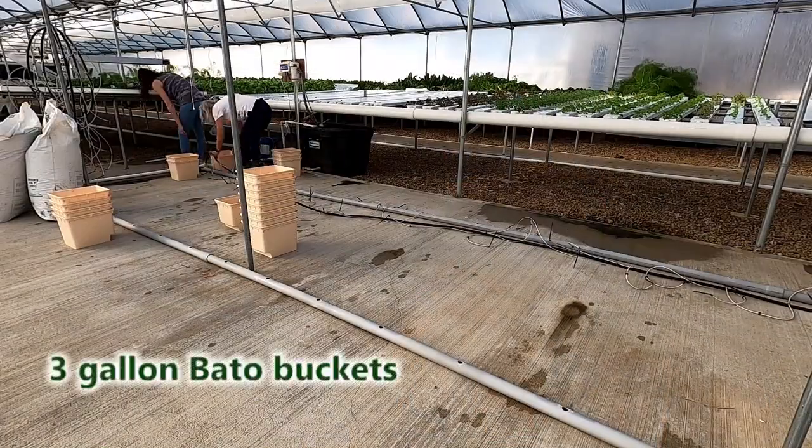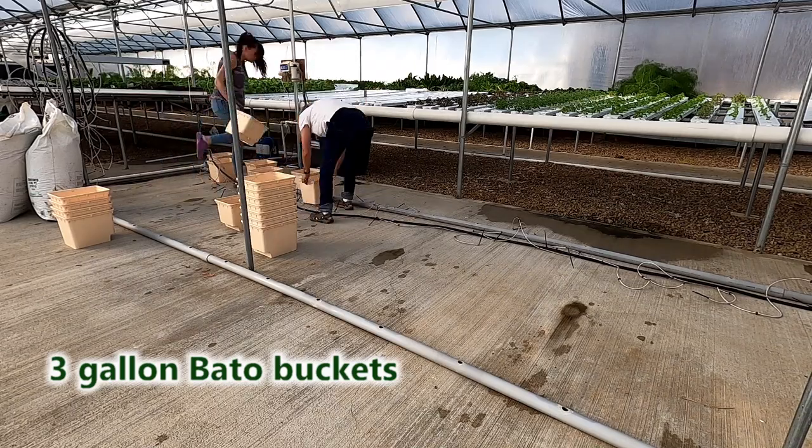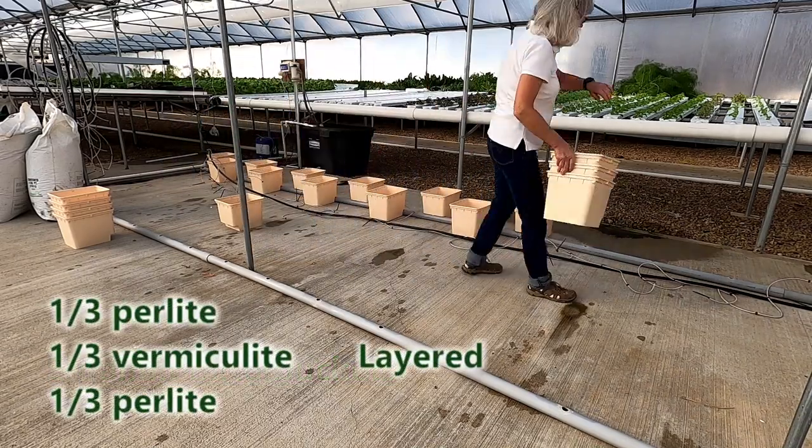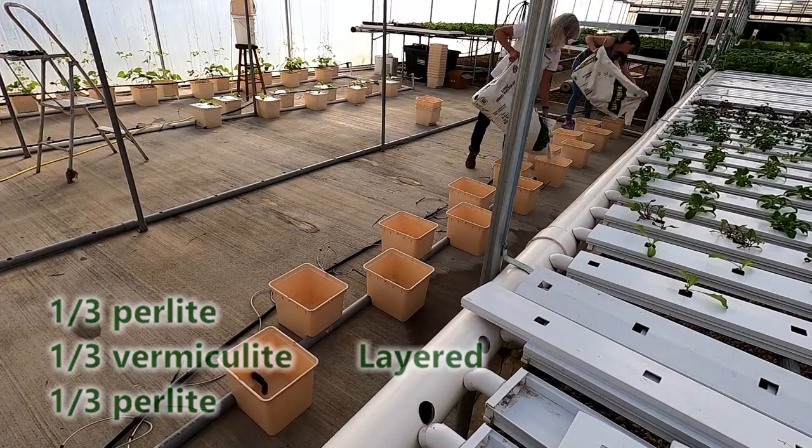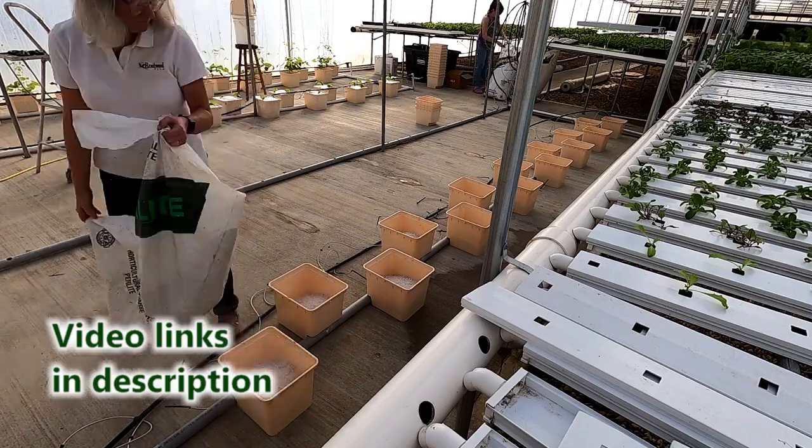We already got the buckets set up and filled them with the growing medium — it's perlite and vermiculite. It's very similar to our other Dutch bucket videos, so I will link those and put them at the end of the video.